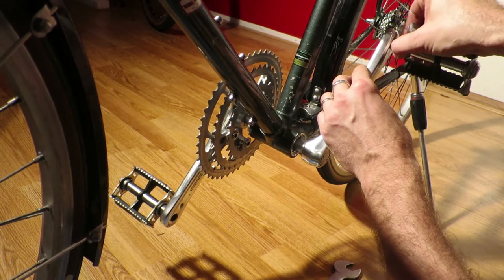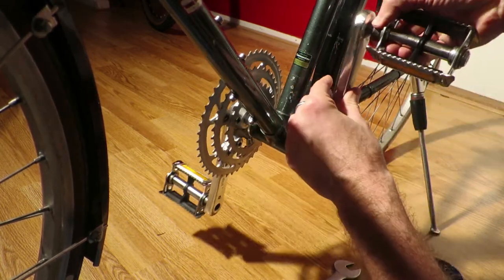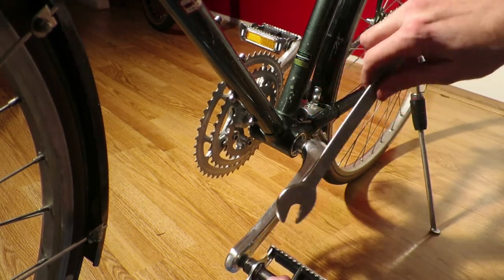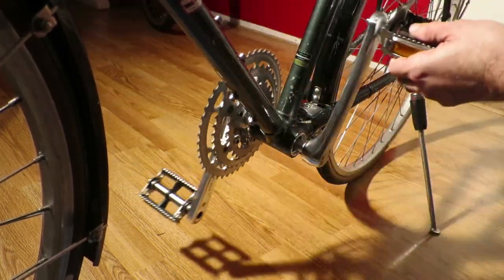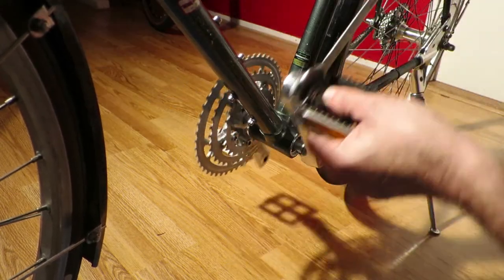If you're not confused by now, I don't know what more I can do — but just remember: forward for a bottom bracket is loose, forward for pedals is to tighten them, and if you hold them in place with a pedal wrench then backwards is tightening them.